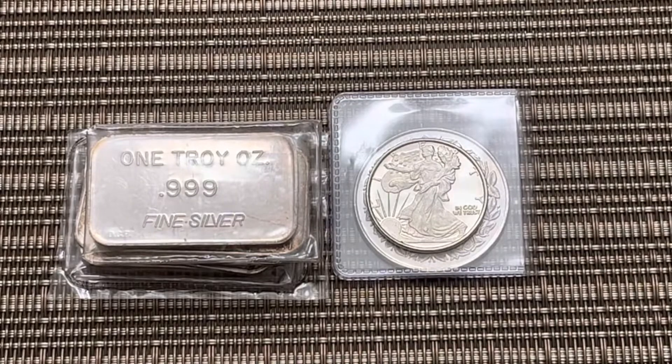What's up YouTube, Spokane Silver Stacker here. I have recently picked up some vintage silver, so let me show you what I got.